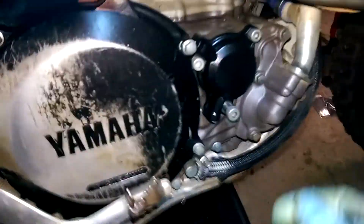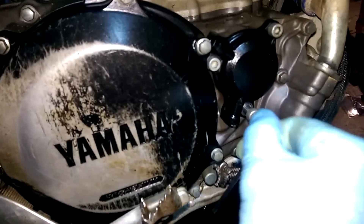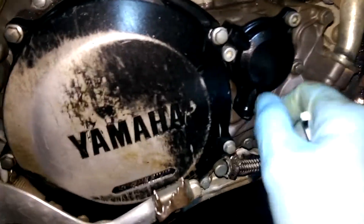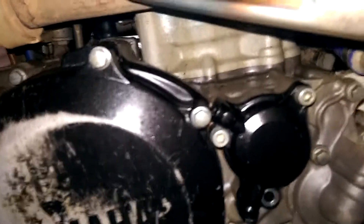Around this side, it seems to be this bolt here. You can see I've undone it with an Allen key. But I don't see much coming out of that. That's supposed to be the drain for, as far as I can tell, the oil filter.